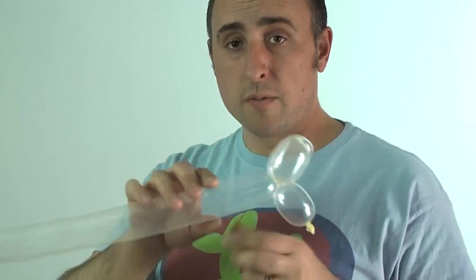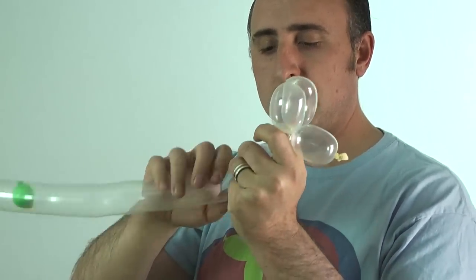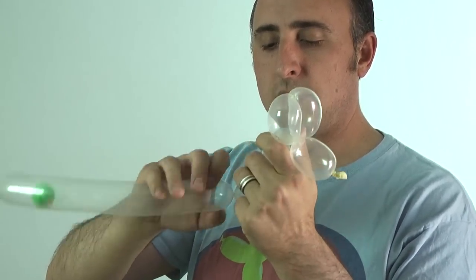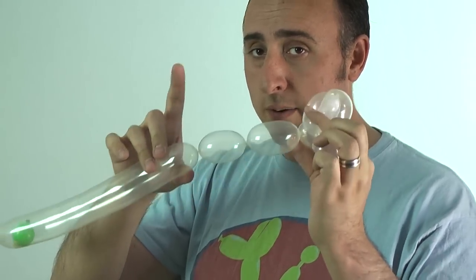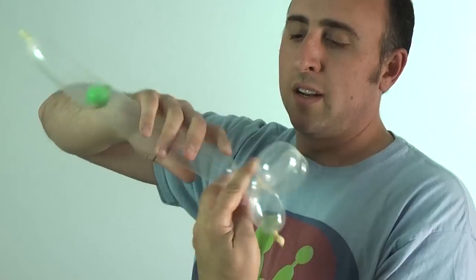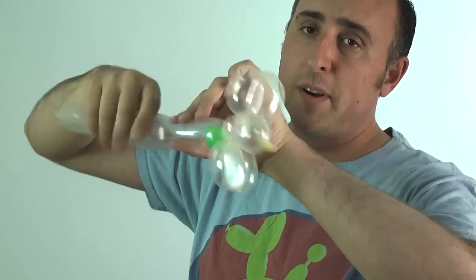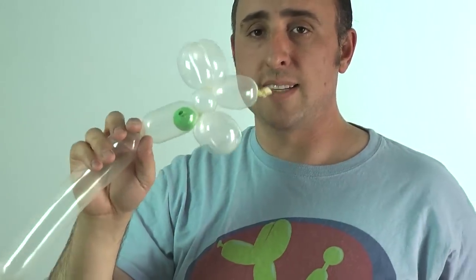Now we're gonna do the same for the neck — just a small bubble — then two small legs, about the same length. Twist this section into this section. Now I'm gonna push the bubble for the ball down and twist it, trapping it inside of the body.